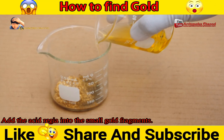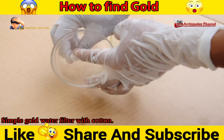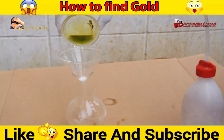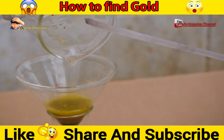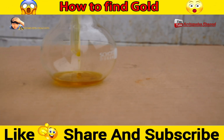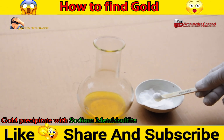Add aqua regia (acid regia) into the small gold fragments. Filter the gold water simply using cotton. This is the simple way we do it regularly. Gold is then precipitated with sodium metabisulfite.